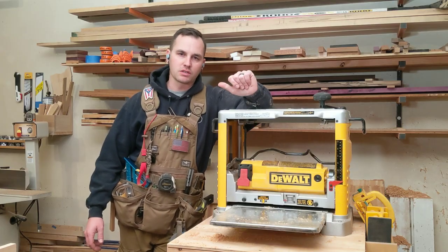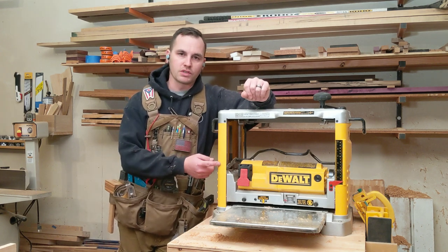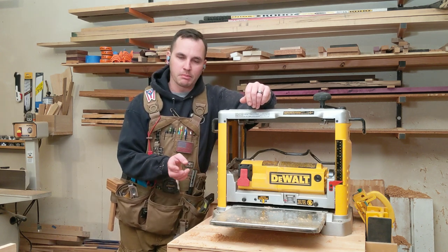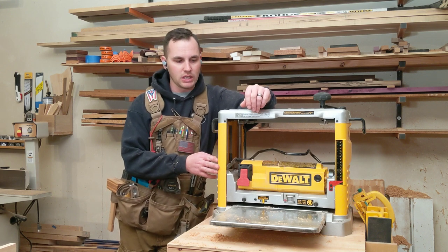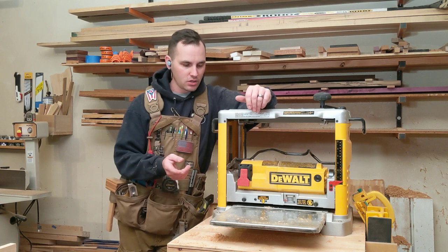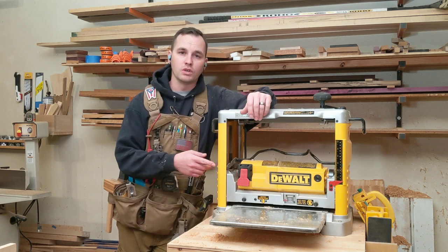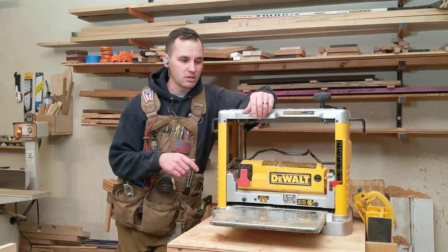What's going on everybody? I'm Chris with Riesenberger's Woodworking and this is my DeWalt 734 planer. I've put about two years of use on the blades on this machine and I can tell it's starting to lose just a little bit of cutting edge. So I'm going to show you how to simply flip the blades, but it would be the same process if you were replacing the blades.